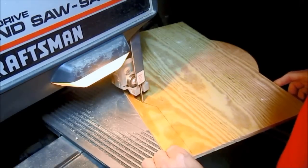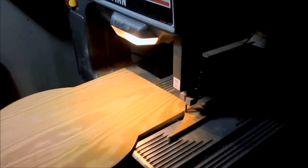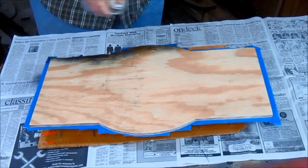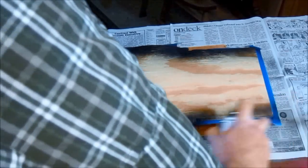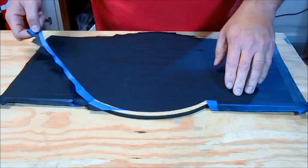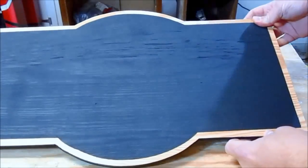After deciding on a shape for the backer board, I cut that out on my bandsaw. I sanded it smooth, and then used some blue tape to mask off a border around the edges, and then I just spray painted it with some flat black spray paint. That border was really easy to create, and it really adds a nice design element to the sign.